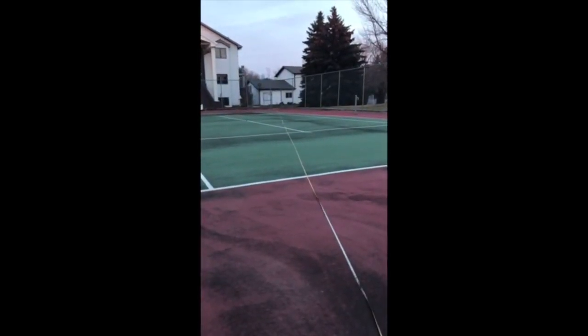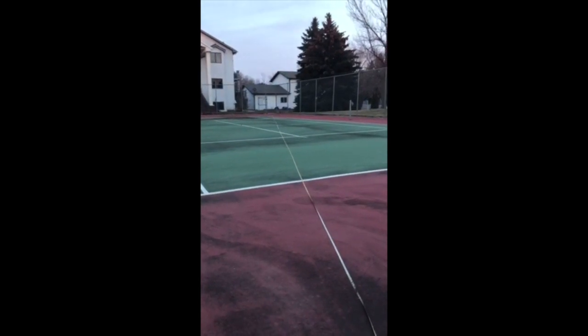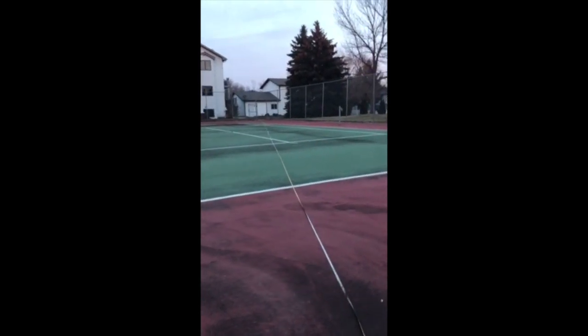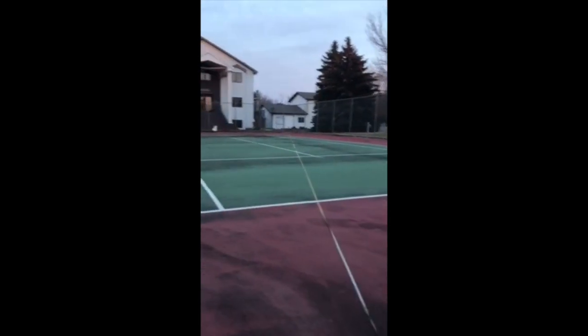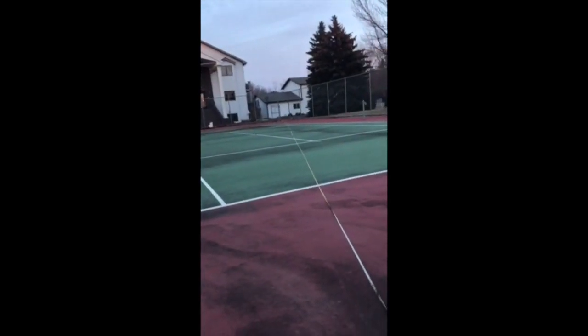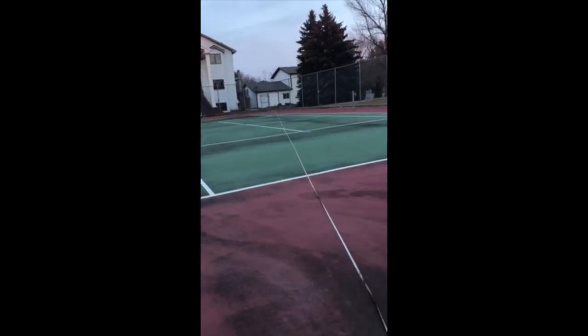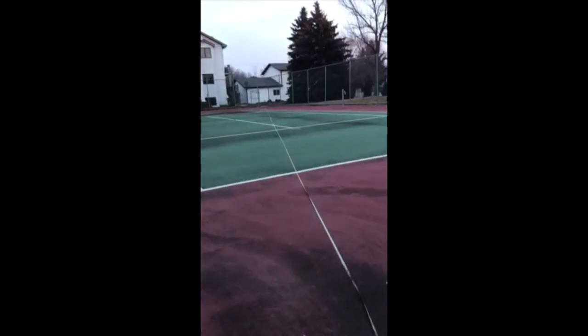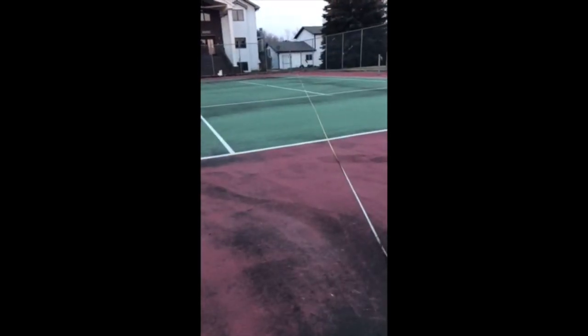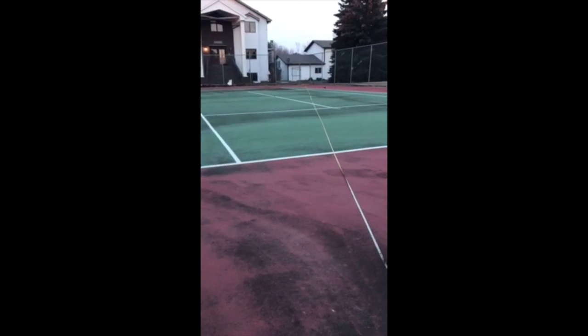Now we're going to try 120 PSI with a slight upward angle. Now we'll do 40 degrees. There's a slight cross breeze, so try to compensate. Wow, that was actually pretty far. Alright, let's go see how far it went, Karsten.